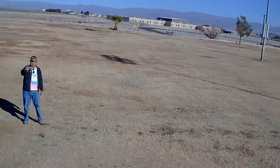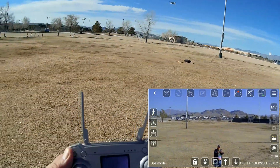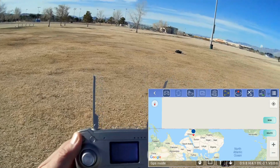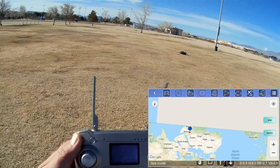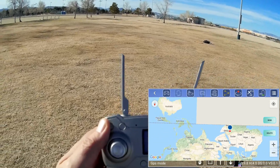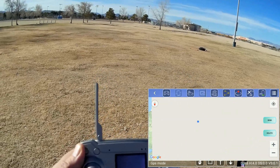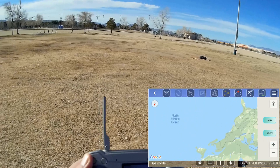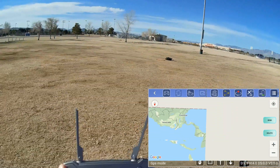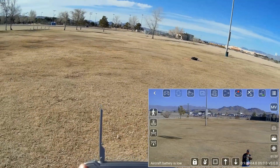The battery is about one third power right now, so we'll call it quits on Circle Position. Next I want to show waypoints. Selecting waypoints and checking the map — but that is wrong, folks. It thinks the drone is in Africa, so the waypoints feature obviously doesn't work correctly here because it doesn't jive with where we actually are.